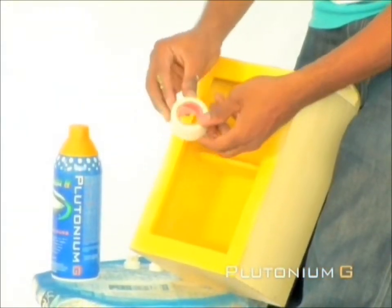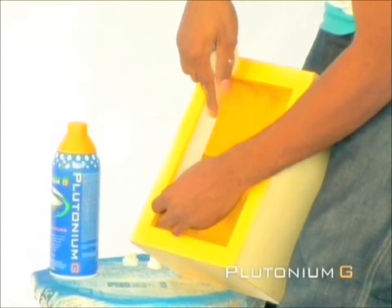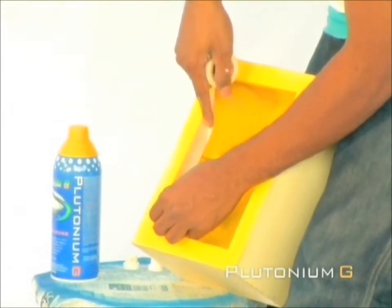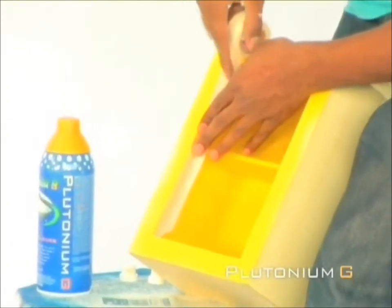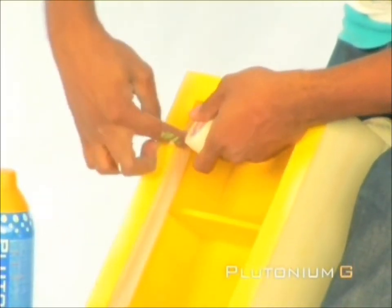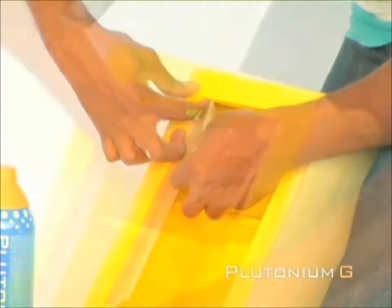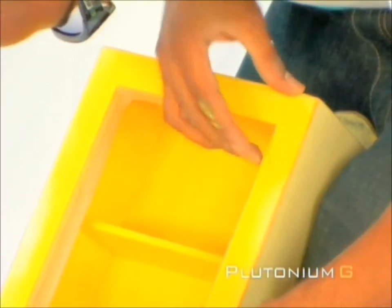Next, we will mask off the inside of the box. Remember to give the paint at least five minutes to dry before you apply the tape. Make sure the corners are well covered by masking tape.